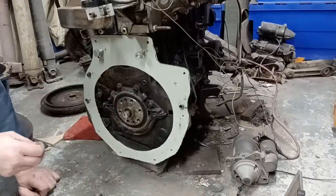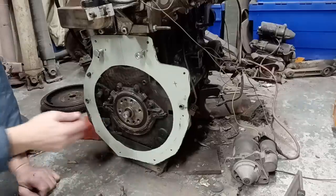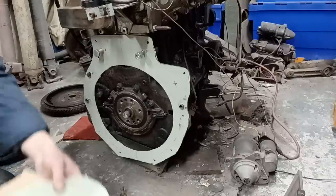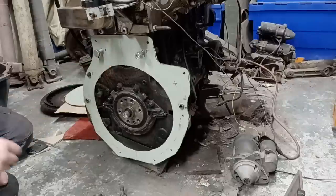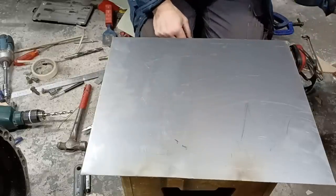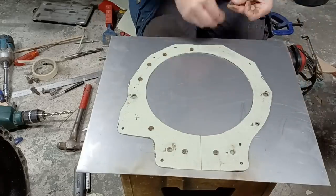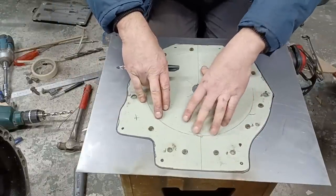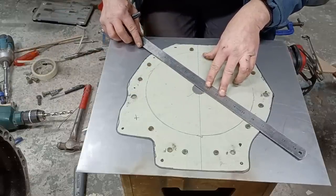That gives us our template for our gearbox adapter plate. What I'm going to do next is transfer this onto a bit of 1.2mm steel I've got. I'm not going to use 1.2mm steel as the actual adapter — that wouldn't be nearly strong enough — I'm going to use a piece of steel 6mm thick for the final plate. Let's transfer this across to the steel. It's one of the offcuts from when I made the sump as it happens, so we'll put our template over that. Note to self: don't cut that out yet — we need our center point there.